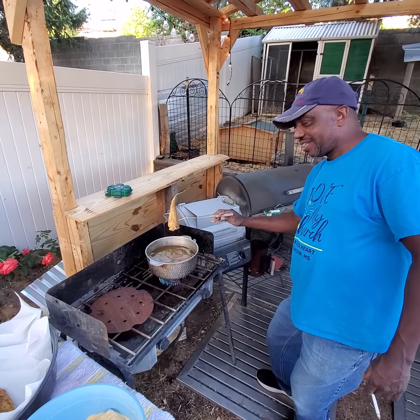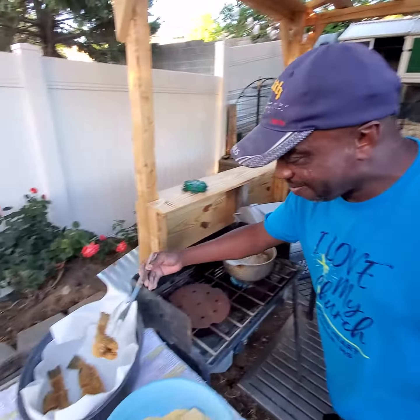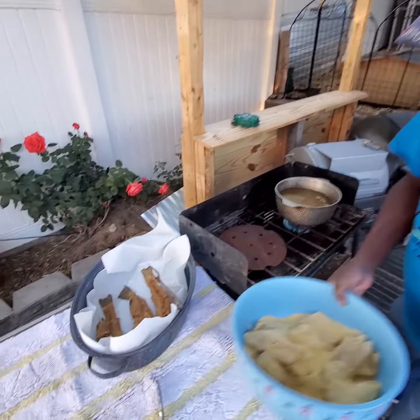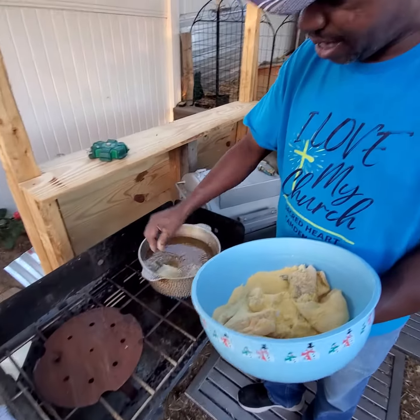I'm trying to say again, look at the fleas on the floor. Here we go, put that off in there, and we're ready to drop some more. This is walleye, same thing.